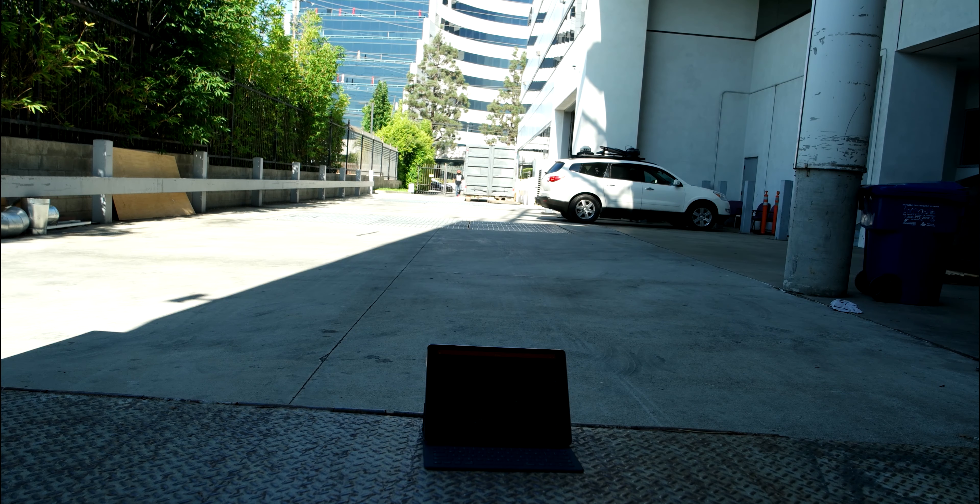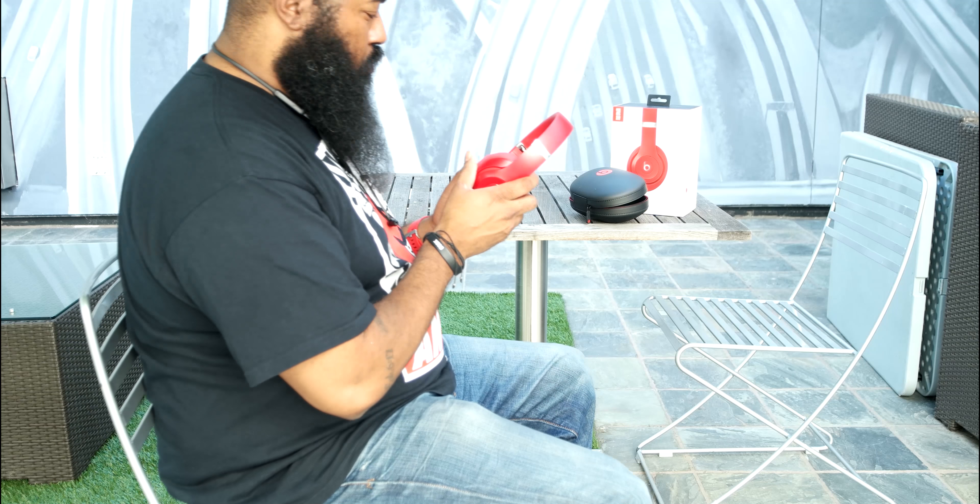Now that we have the looks and tech covered, let's get to what you really care about: the performance. One of my favorite places to test the noise-canceling capabilities of headphones is right here at the Fox 11 Studio machine room. The machine room houses servers, data storage machines, and has both a high frequency and low frequency hum. In my testing, I found that the Beats Studio 3 Wireless actually eliminated both the high frequency and the low frequency hum, where other headphones with noise-canceling functionality only eliminated the low frequency hum.